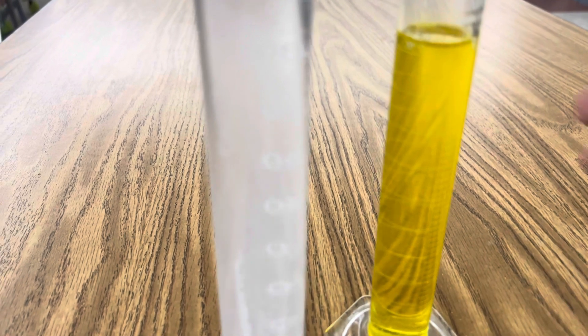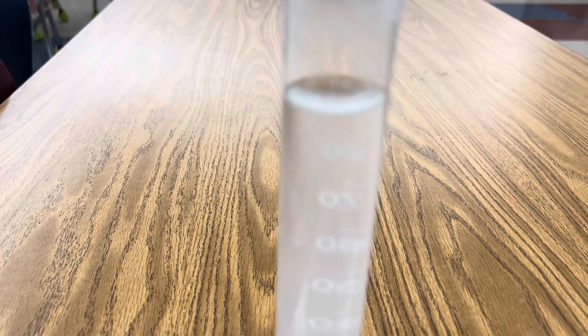Once both of your reactants are completely dissolved, you're ready to combine the two. As you pour one into the other, immediately you see a bright yellow precipitate. Watch this. Look at that — that precipitate that's insoluble is lead chromate. You can see how thick it is. I'm going to add a little more. Just amazing. Here you can see the precipitate falling out of the solution.